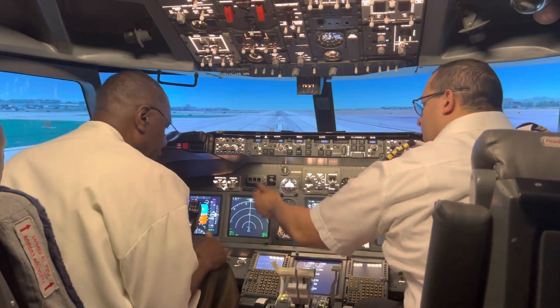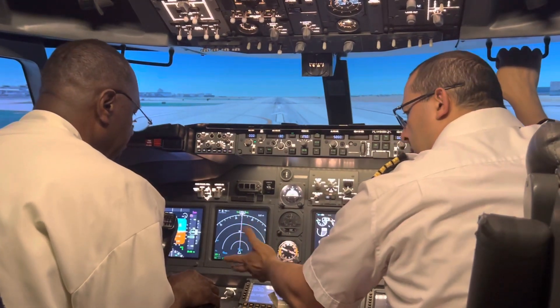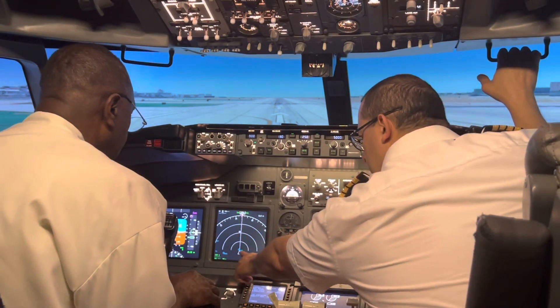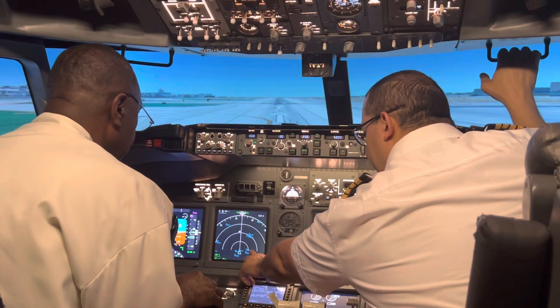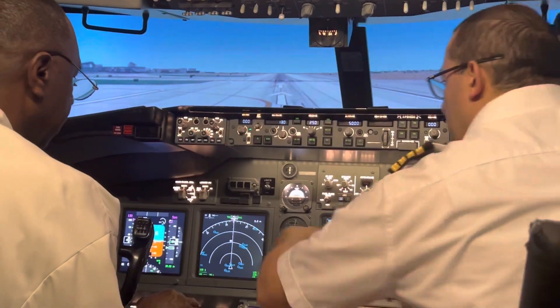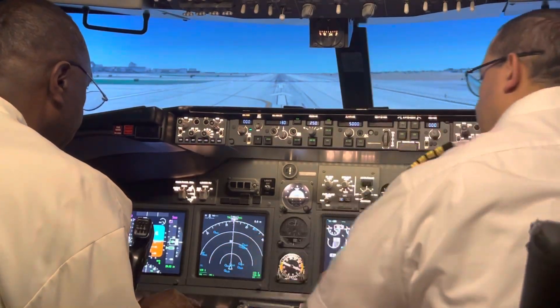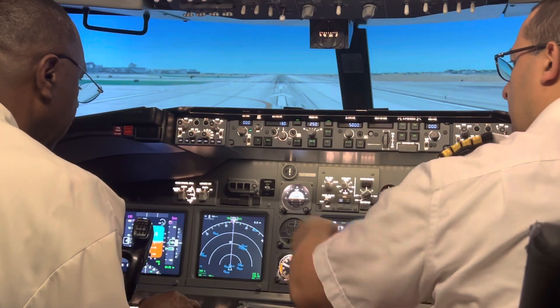Moving on to this screen — this is your navigation display. With this you can see all the airports in the area. You've got LAX; if I zoom out, you can see Burbank, Van Nuys, and all the airports suitable for landing a 737. This is your heading indicator — for direction, this is the heading you're going to fly to.